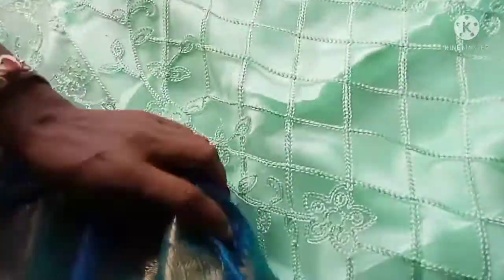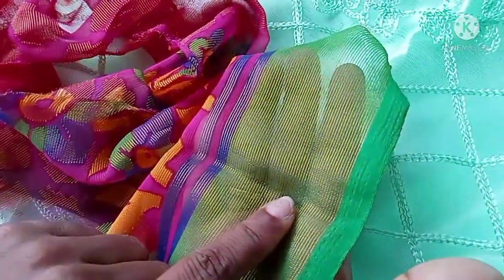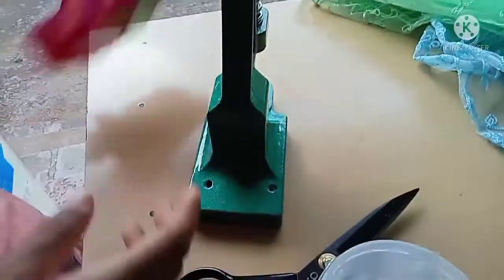This is a clear cloth. You can use it on the plate and use it as a slow button. Now look at this plate.